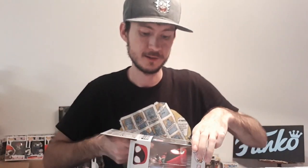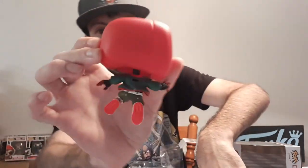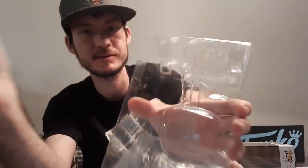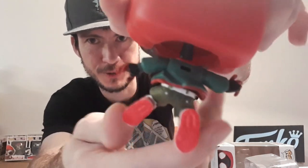Not too sure why, but mine didn't come with a figure stand. It's supposed to, because there's a hole in his back and an insert that's supposed to hold the figure stand — but it didn't come with one. That's a little bit of a bummer, but I'm just gonna keep it in the box anyway so I'm not too upset about it.